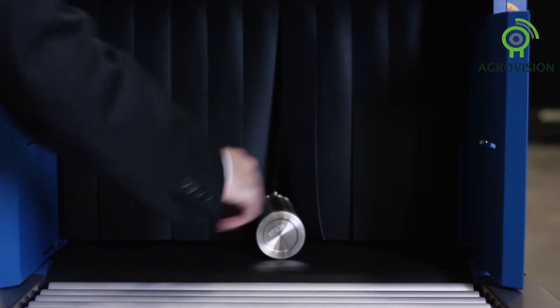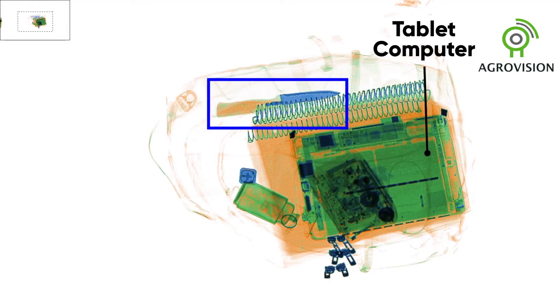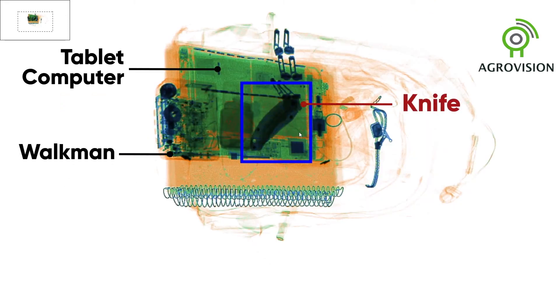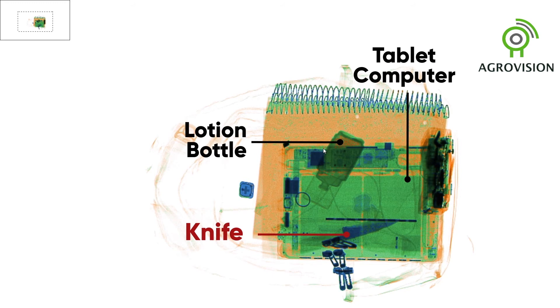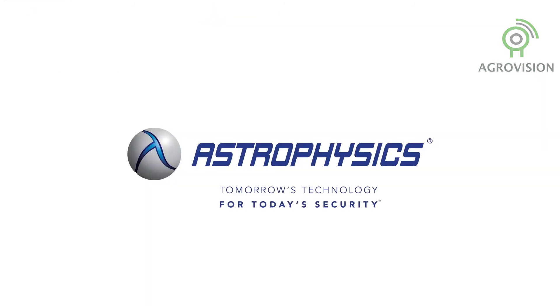The XIS-6040SE provides mobility, throughput, and an unmatched level of safety. With Syntex Solution, the XIS-6040SE enables operators to automatically identify threats, providing the ultimate in imaging detection. Astrophysics — tomorrow's technology for today's security.